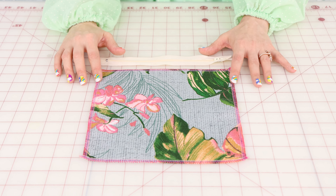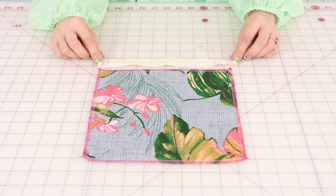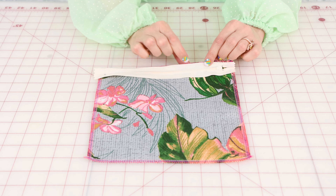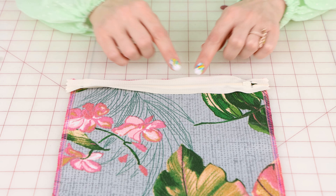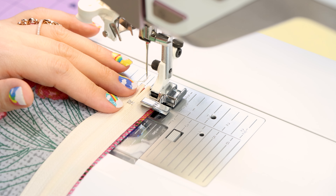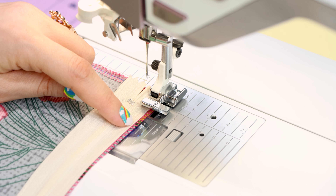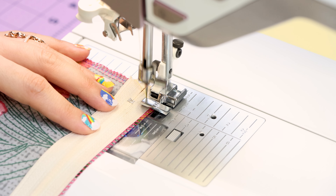Now that our straps are edge stitched on both sides, it's time to move on to the pocket. To start the pocket, we want to finish the edges — I serged mine, but you could also zigzag or overcast yours. After you finish the edges of the pocket, take the zipper and place it face down on the top edge, then sew right in the middle of the zipper tape to attach it to the pocket. I have my all-purpose zipper foot on with the needle position moved over to the left so I'm stitching in the center of the zipper tape on the right-hand side.